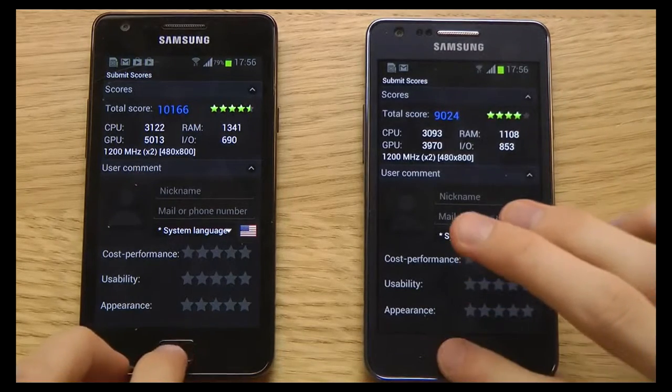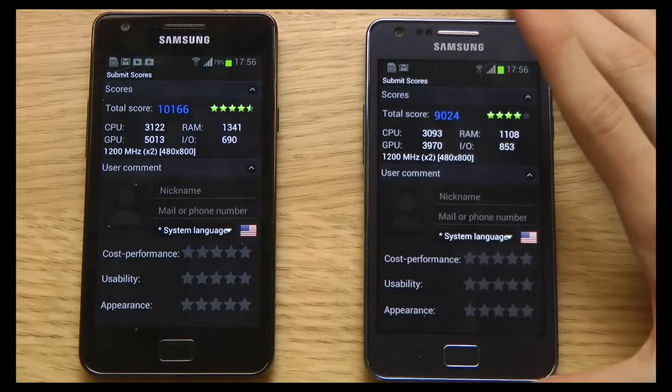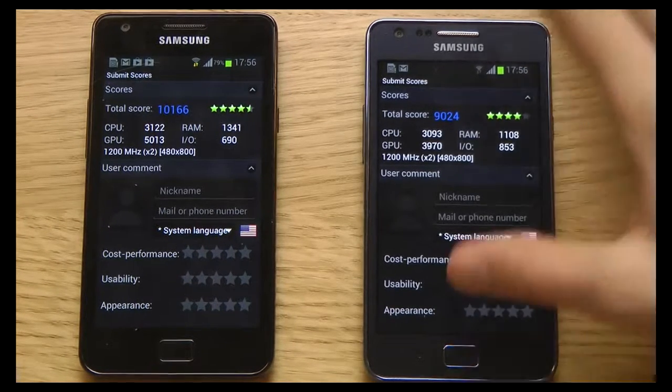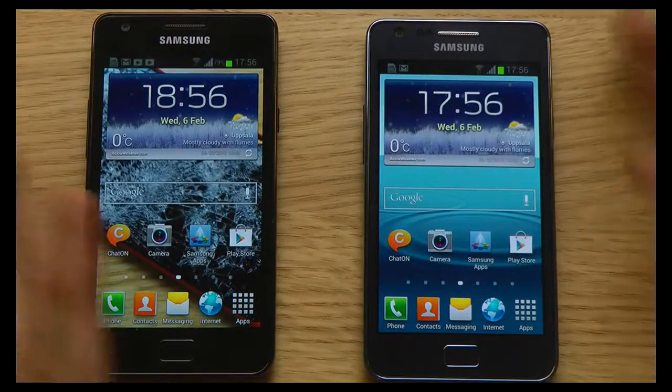I'll still do more gaming videos and gaming comparisons. If you have any recommendation for an app to test the processor or experiment with the chipset, please tell me in the comment section down below. Which one is your favorite? If you liked this video, please leave a like.